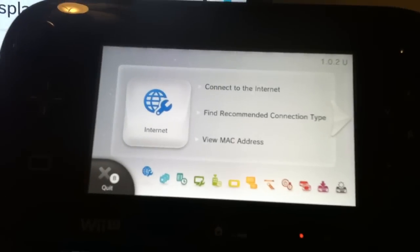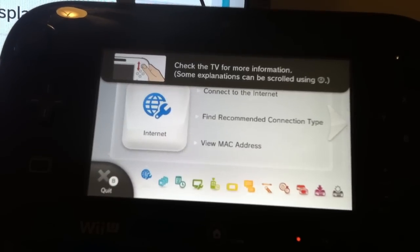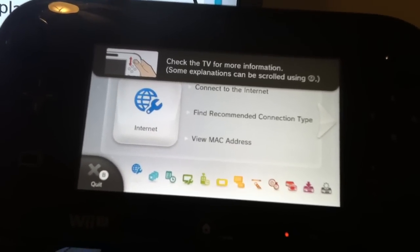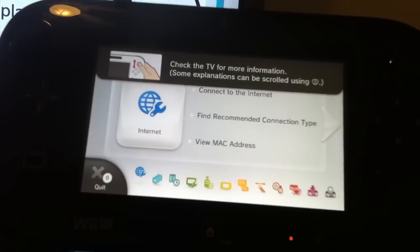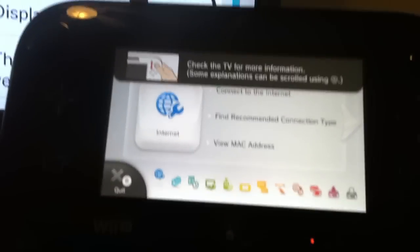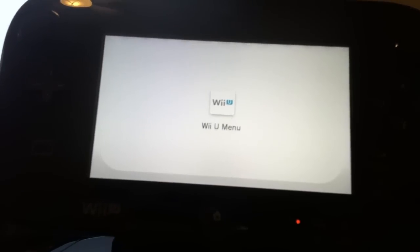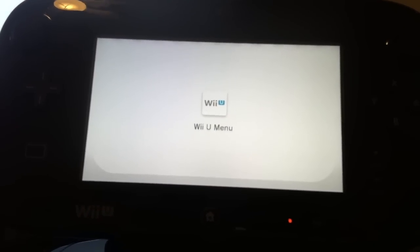Hey guys, it's crew guy once again. So obviously in the first setup I was not able to connect to the internet, but having played around with it for a little bit I realized that there's an easy setup sort of a function. What you can do is go to your original settings. It has a little bit of a lag time for the loading times here.